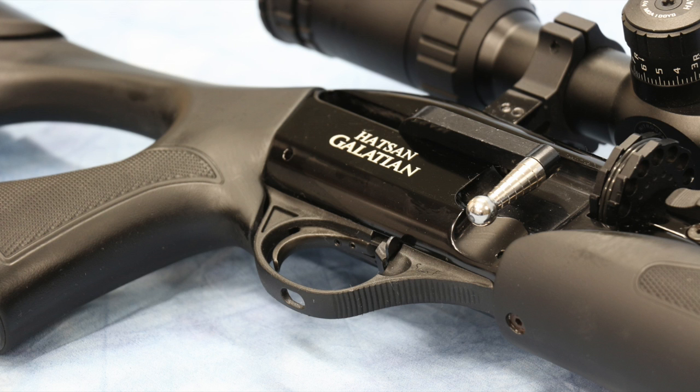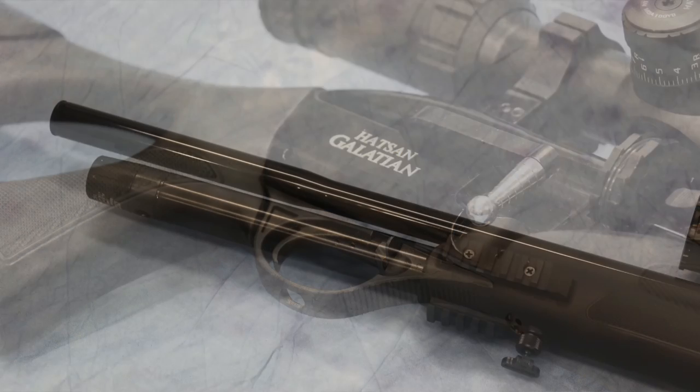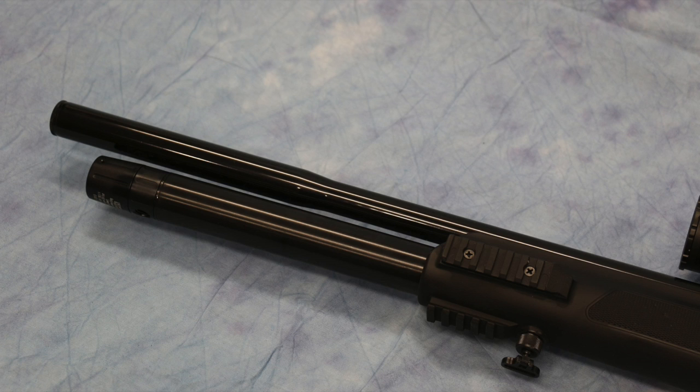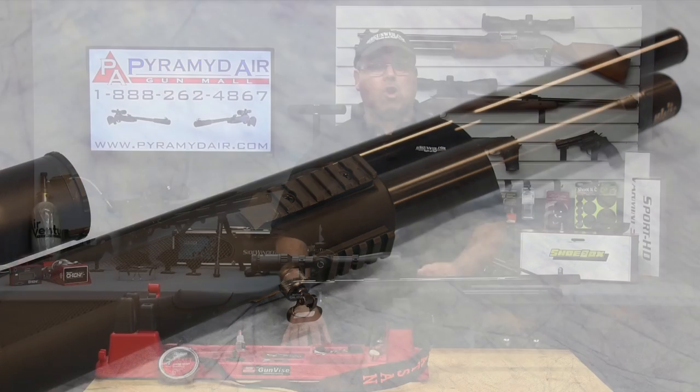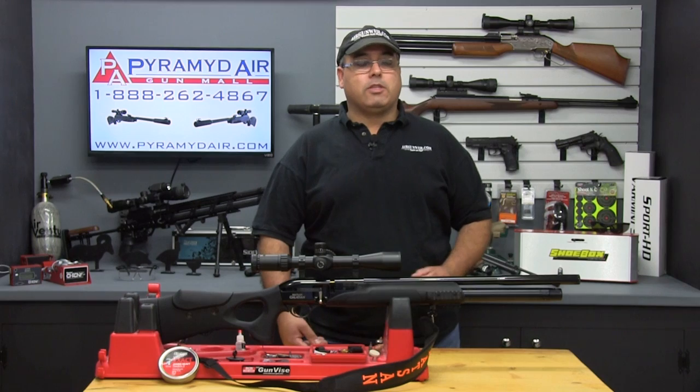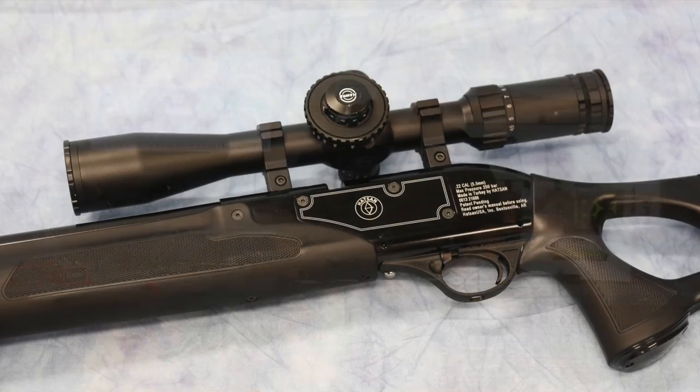It's very smooth after a short break-in period. At the front of the rifle you'll find the new Quiet Energy system, which promises a 35% to 50% reduction in perceived sound over the standard version. The new Quiet Energy Galatian .22 averaged about 93 dB in my front yard — a huge difference from the standard Galatian.